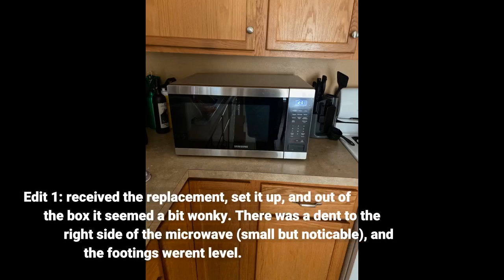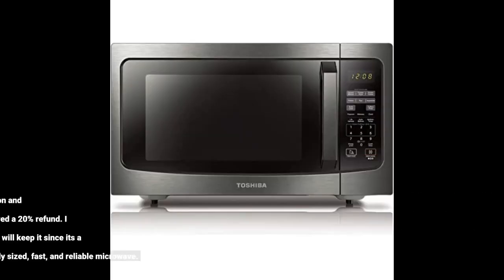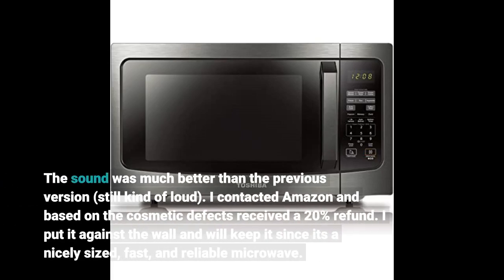Edit one: I received the replacement, set it up, and out of the box it seemed a bit wonky. There was a dent to the right side of the microwave — small but noticeable — and the footings weren't level. The sound was much better than the previous version, still kind of loud. I contacted Amazon and based on the cosmetic defects received a 20% refund. I put it against the wall and will keep it since it's a nicely sized, fast, and reliable microwave.